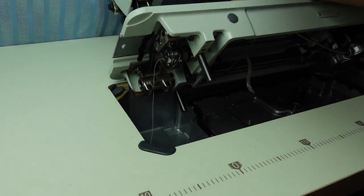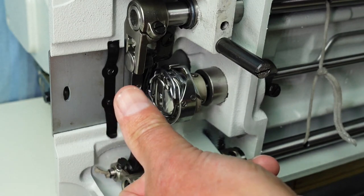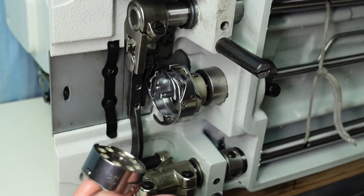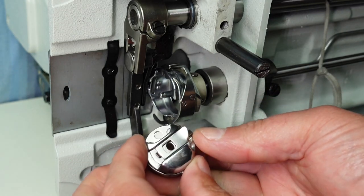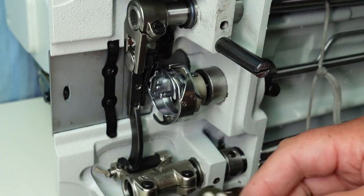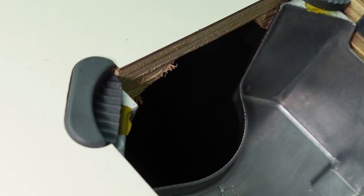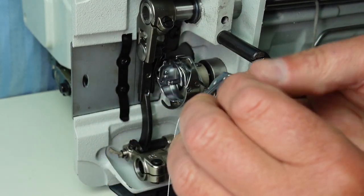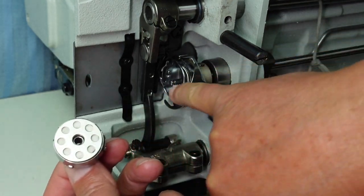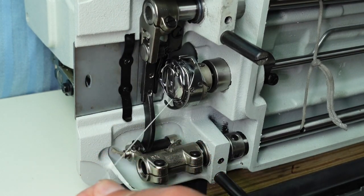I'll tip the machine back. What I did when I removed the bobbin case is I got my thumbnail under the little latch, pulled the latch out, and removed the bobbin case. When installing the bobbin case, make sure that this latch is horizontal with the bed of the machine. You can do this all by feel from underneath. The hole in the bobbin case goes over the little shaft on the hook, and then just click it in - it's nice and secure.